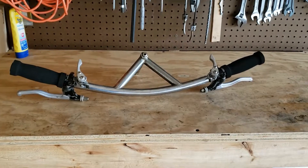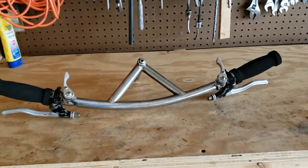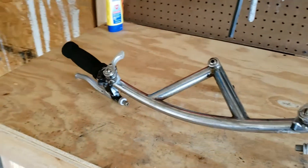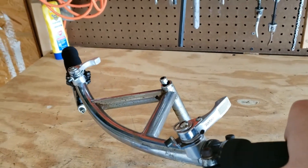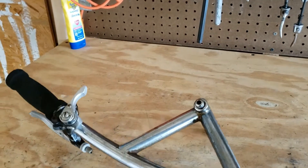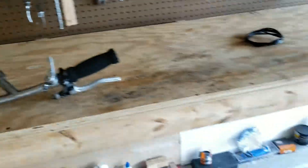Welcome back to the garage. I went ahead and teased this video a little bit last week, and since that time I've installed these new Suntour thumb shifters and some new grips. Let me show you what bike that's going on.